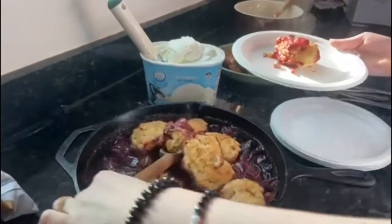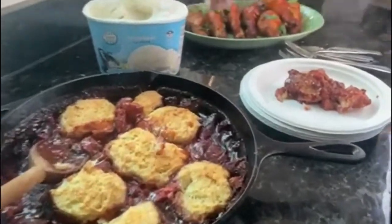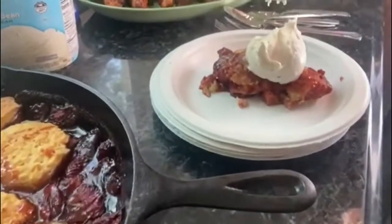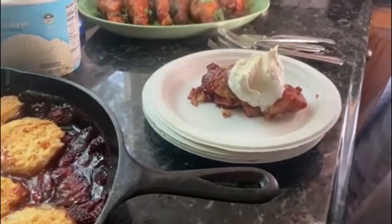Here we are scooping it out — it's hot and steamy! You can serve this with vanilla ice cream or whipped cream at any of your social events. It's a super easy and wonderful dessert for any party or barbecue you're having this summer.